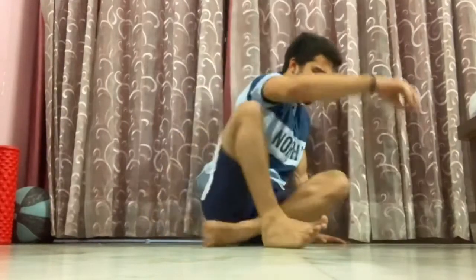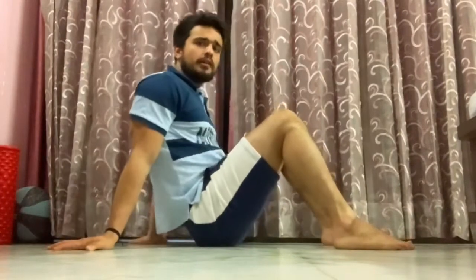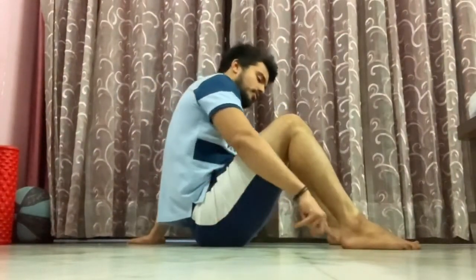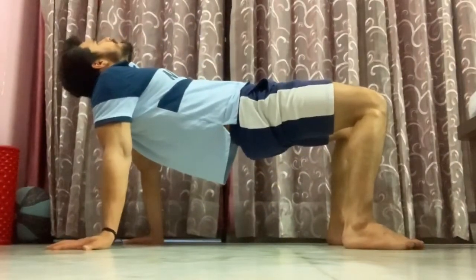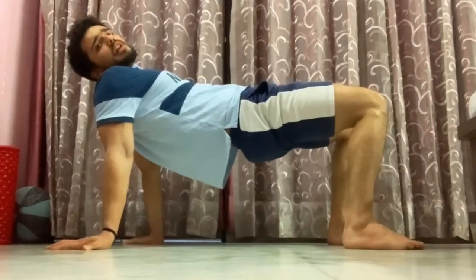Our first mobility is Table Top Up and Down or Hold. To perform this mobility, first you have to sit in this position and make sure that your hip is in between your heels and in between your hands. Then you have to take your hip up, as high as you can, until your body comes in one line.